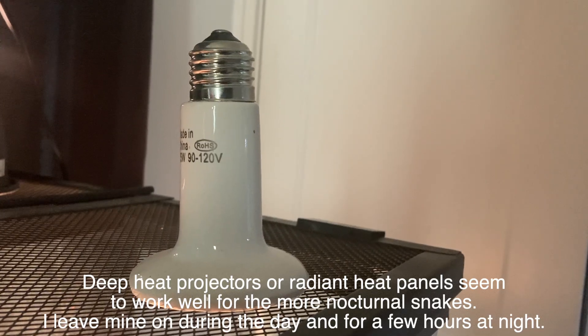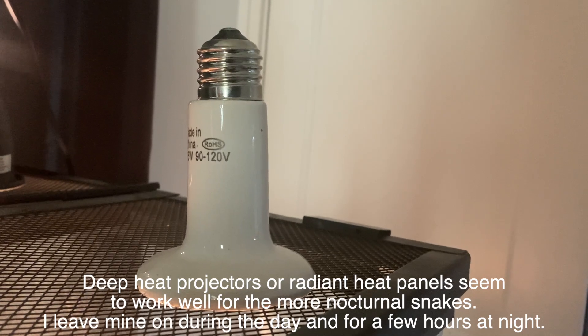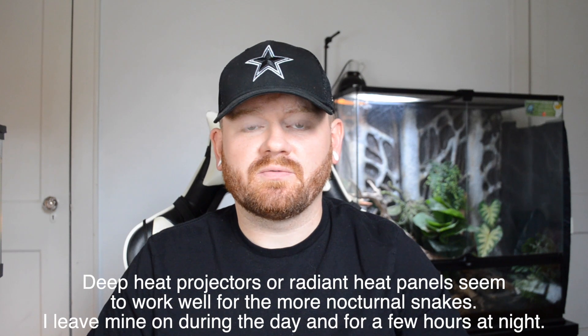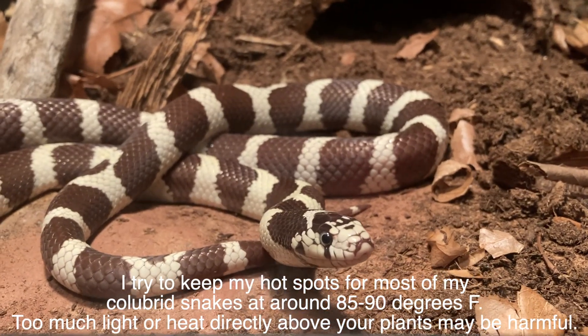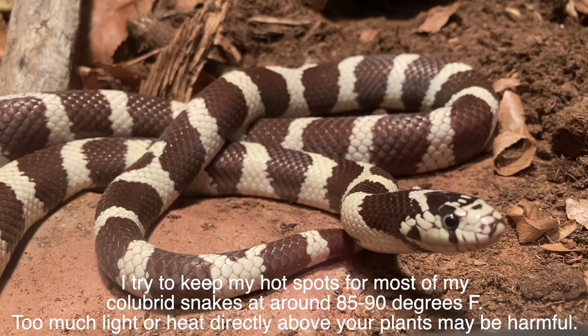If you use just a ceramic heat emitter that's fine, but the heat doesn't seem to actually penetrate the skin very much. A ceramic heat emitter only puts off IRC, which is the weakest form of infrared heat. I don't recommend buying heat rocks — from what I've heard they can get out of control too easily. But if you have a piece of slate or rock that you could put under the hot spot, as long as it's not getting too hot, that's a good naturalistic hot spot for your animal.